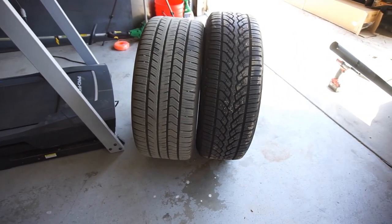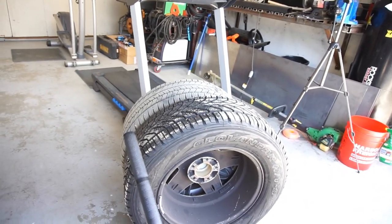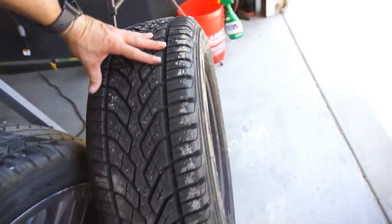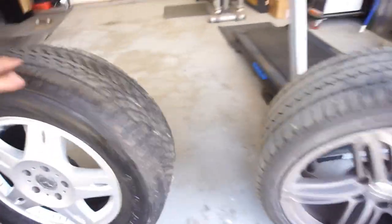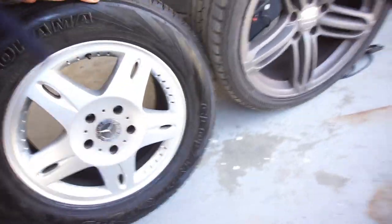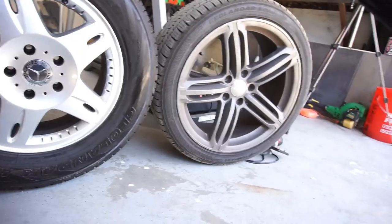I want to see how much wider the stock wheel is and how much taller the tire is. It is an 18-inch wheel with a lot more meat, a lot more tire. Let me get it spun around — as you can see, because it's an 18-inch, the 21s don't look that much bigger.